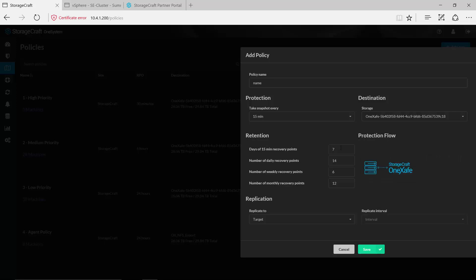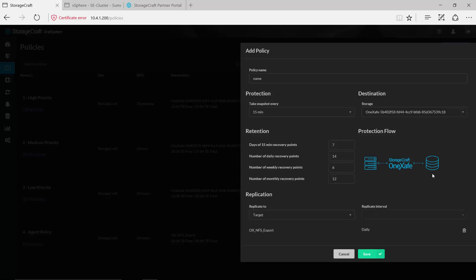Then I would set my retention policy — I have the ability here to get really aggressive with the number of recovery points that I want to save throughout the day as well as my daily, weekly, and monthlies. This is user-configurable so I can be really aggressive or very conservative with that retention policy depending on the priorities set for the machines in my environment. There's also a nice diagram of the data flow — in this case where I'm only backing up to a single target, a StorageCraft OneSafe appliance. If I add an additional replication target I can select whether I want to sync all of the data or just copy one of those daily backups, and the diagram changes to match the flow for this particular backup policy.